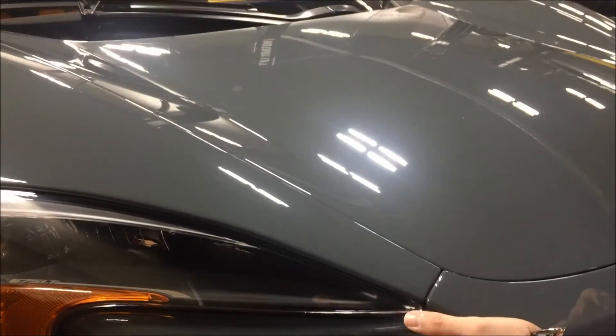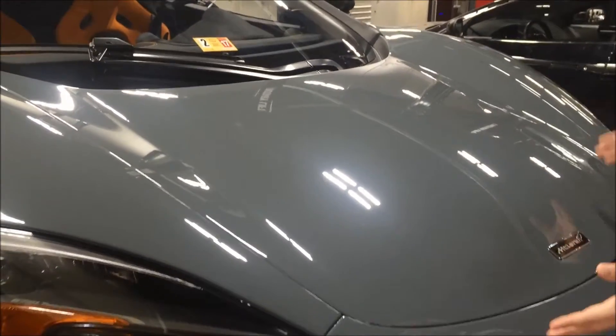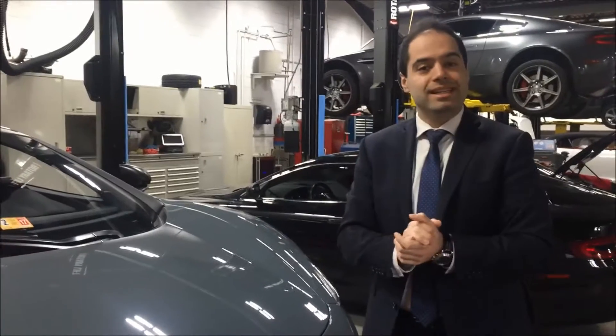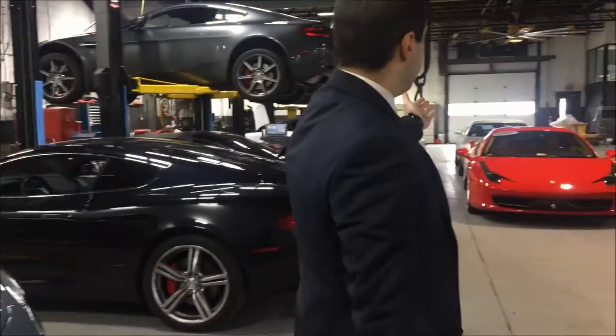99% of our clients get the clear bra before they even take delivery. This car has been sold, but the client does not want to drive it before the clear bra is on the car. It's a fantastic option to have. We put it on McLarens, Bentleys, Astons — any of our pre-owned cars you see in our beautiful facility.